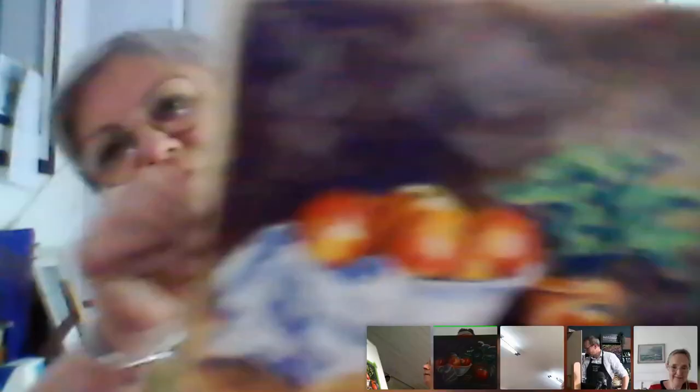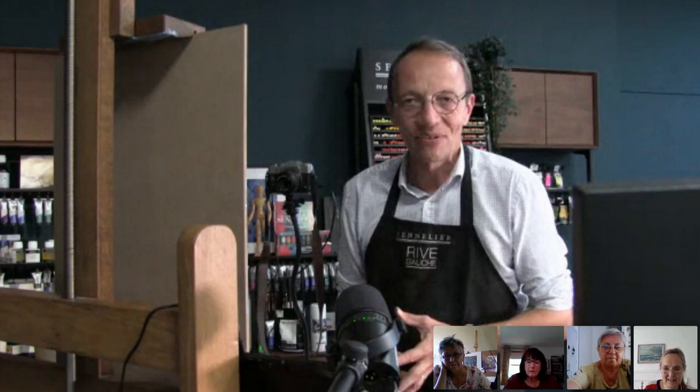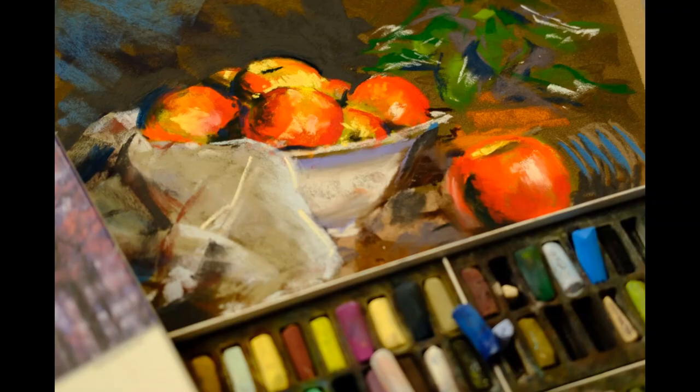It's very good. Thank you very much, have a good evening, bye. Merci, bonne soirée, à bientôt, bonne soirée.